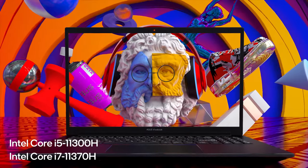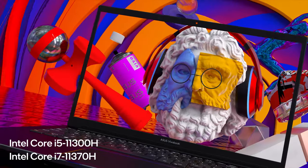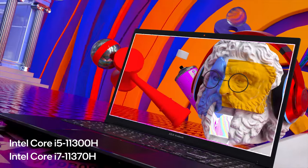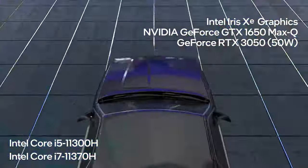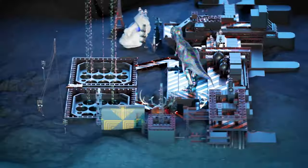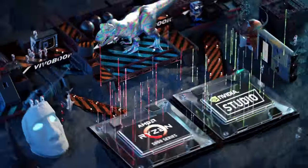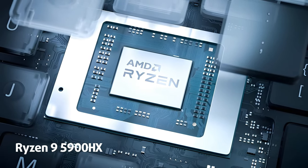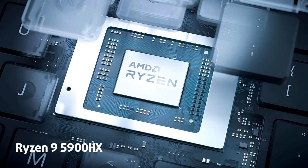In terms of hardware, you can get either the Core i5-11300H or Core i7-11370H, with Intel Iris Xe, GTX 1650 Max-Q, or RTX 3050 graphics card. By the way, if you're an AMD fan, look for the M3500 variant, which can be maxed out with the Ryzen 9 5900HX. Really nice!